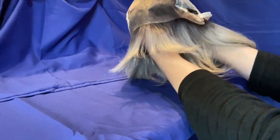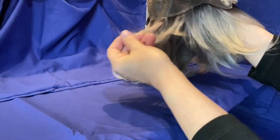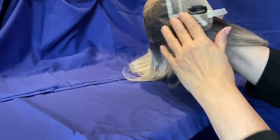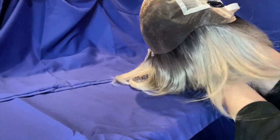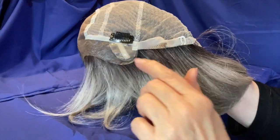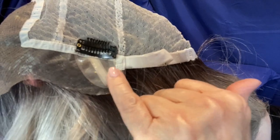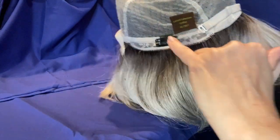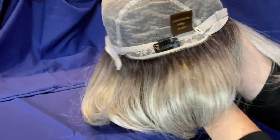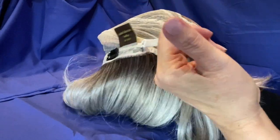There is the wig cap. You can see it has the monofilament right there, so you can part the hair down the middle, on the left side, or the right side. She even has three combs sewn in so that you can help secure her to your head. She has the ear tabs there — they've got silicone over them, so if you do not have any hair, those ear tabs are going to grab right to your scalp. She's got the bra-strap type adjuster to make her looser or tighter. There's another comb, and there's the other bra-strap type adjuster there.